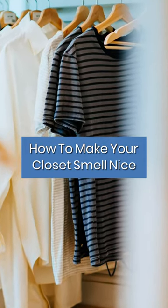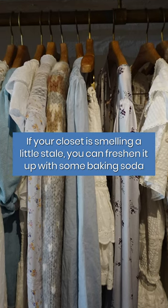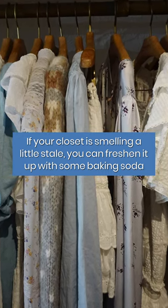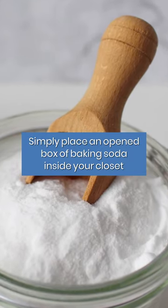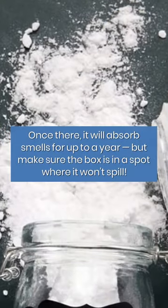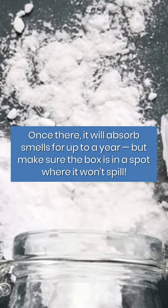How to deodorize your closet. If your closet is smelling a little stale, you can freshen it up with some baking soda. Simply place an opened box of baking soda inside your closet. Once there, it will absorb smells for up to a year, but make sure the box is in a spot where it won't spill.